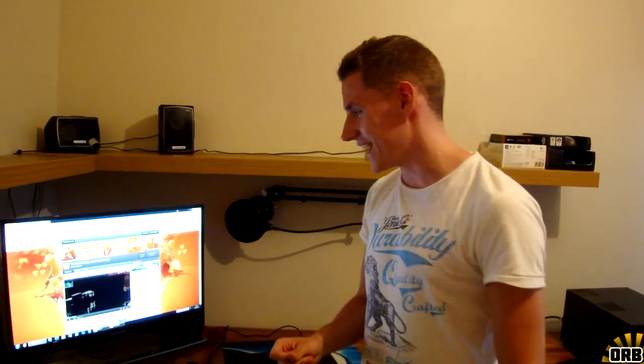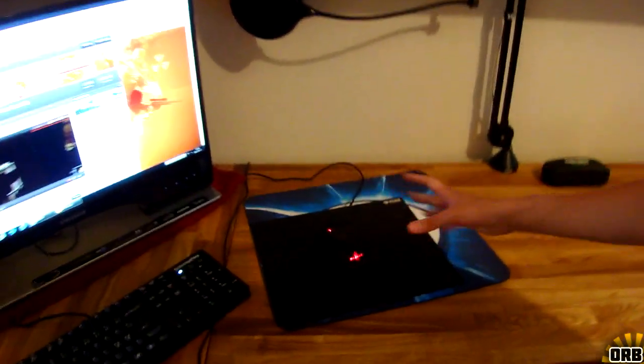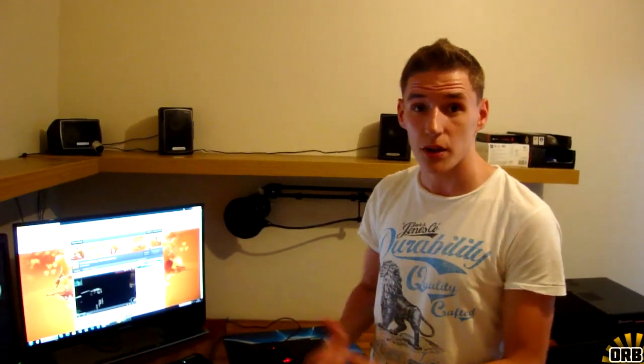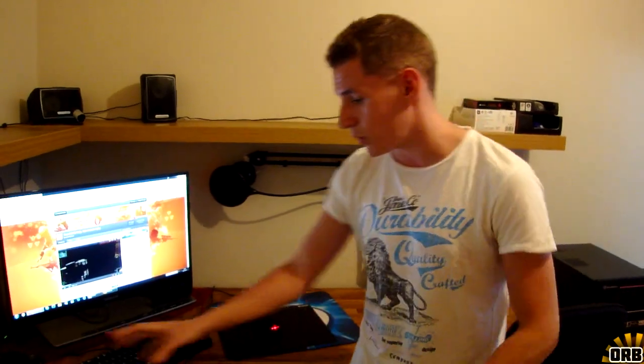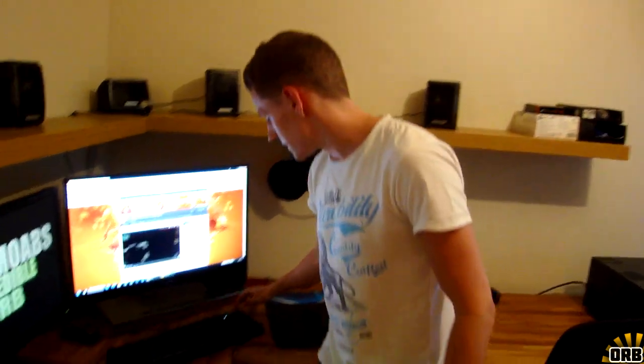We also have a Diablo 3 mouse here. I'm not sure what model it is or if it's trying to resemble another mouse. Both the headset and the mouse were just unboxed, so I haven't really tried them out and can't really tell you if they're super good or not.